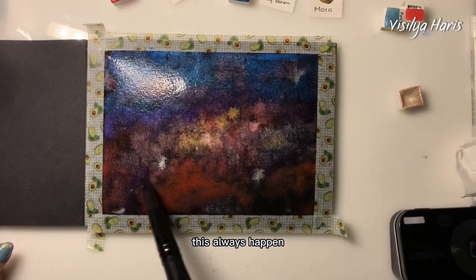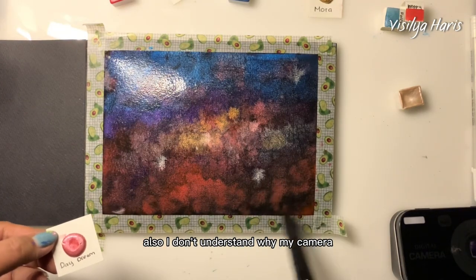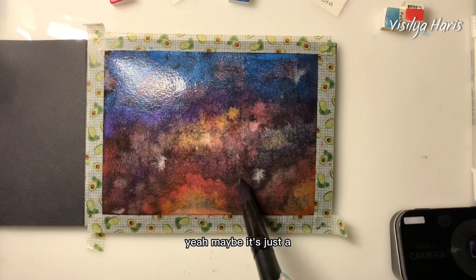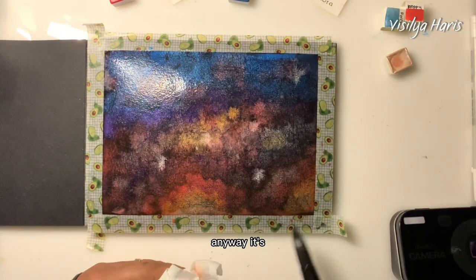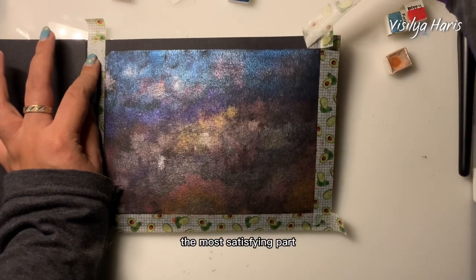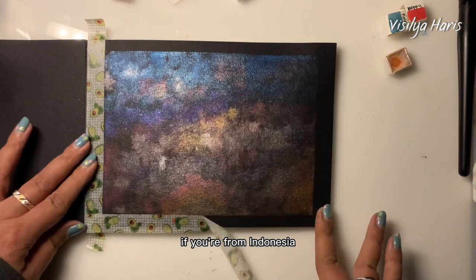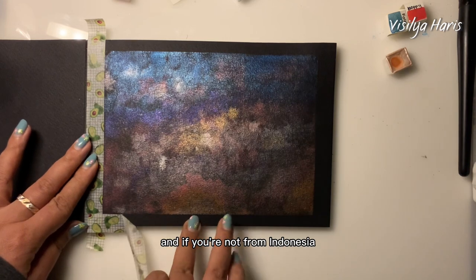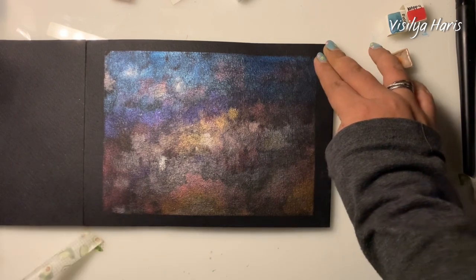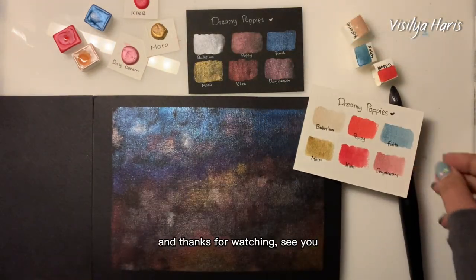Whenever I almost finish a painting this always happens — I think it's just a me problem. I also don't understand why my camera does this whenever I film on black paper, but anyway, I think it's finished now. Finally, it's time to take the tape off — the most satisfying part! In my opinion, Dreamy Poppies is really good watercolor and I really love them. If you're from Indonesia, you have to check them out. And if you're not, I encourage you to check out your local handmade watercolor small business and go support them. I'll put the information in the description box below — thanks for watching, see you!